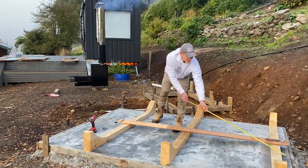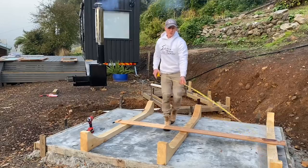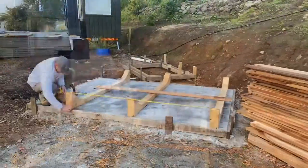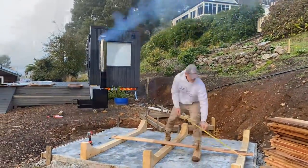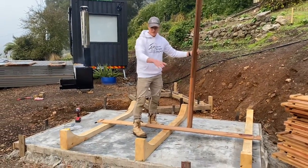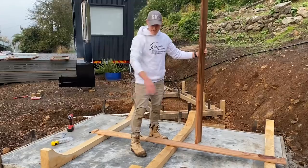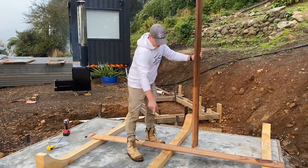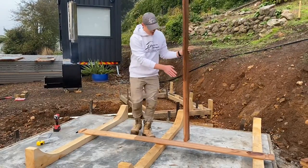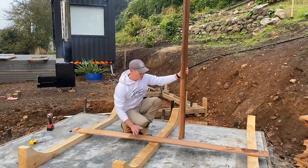We also need to measure the side length from one edge of the crate to the other on both sides and make sure it is equal, as well as measure the diagonals to make sure both diagonals are exactly the same. This will ensure the sauna assembly goes smoothly and when assembled the sauna will be nice and straight with minimum gaps. After confirming all measurements and that the crates are sitting straight, we can start securing them.